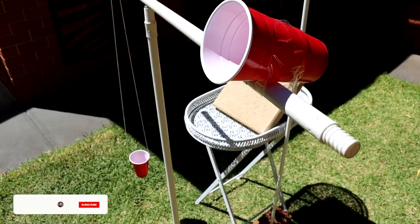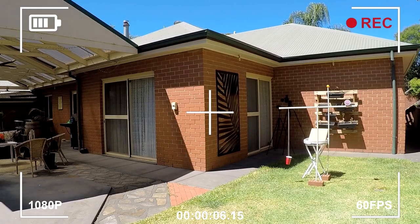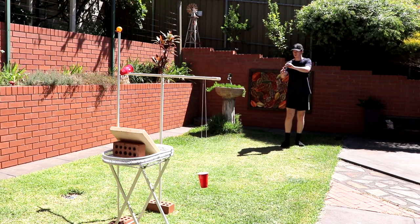What's up, it's Cam, and welcome back to the channel. No messing around today — everything is already set up here behind me. I made this contraption out of a bunch of broomstick poles. We've got the cups, the bowl, a couple of pavers and bricks, and the star of the show is this bowl which can act like a slingshot. It's a nice 26-degree autumn day today, the sun is beating down, sun cream has been applied, and we are ready to go.